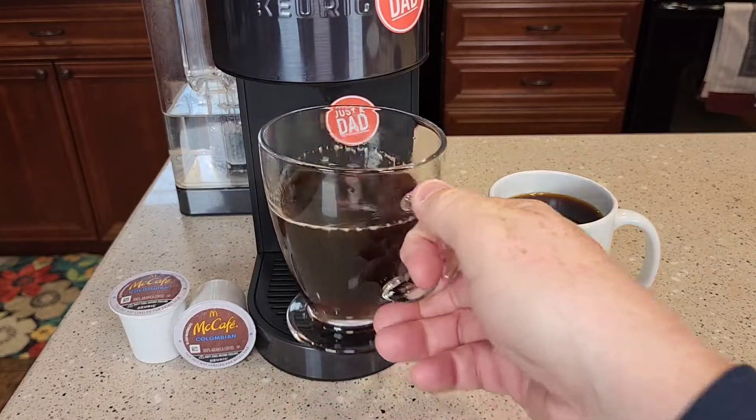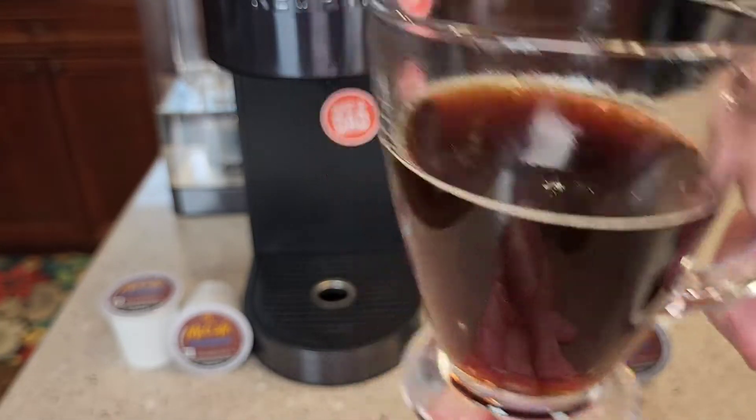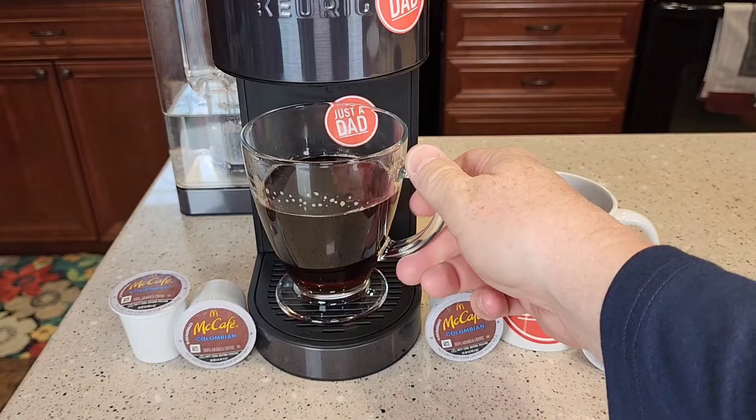So it's done brewing. You can definitely tell it's a medium roast, maybe on the slight edge of a dark roast. Mmm, that's just a very good cup of coffee. It tastes very good.